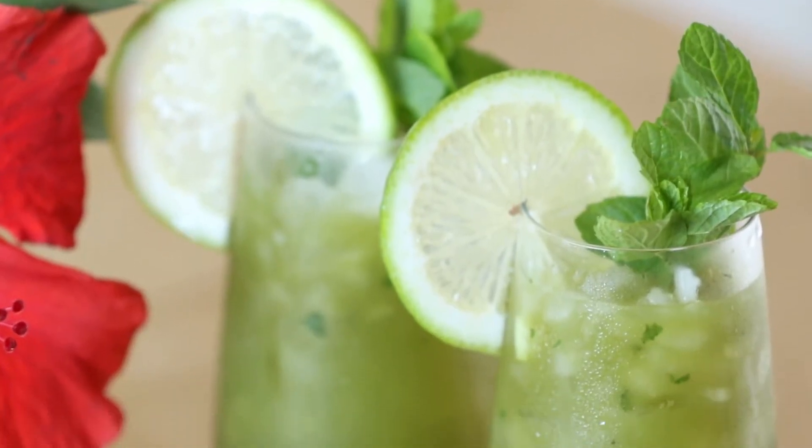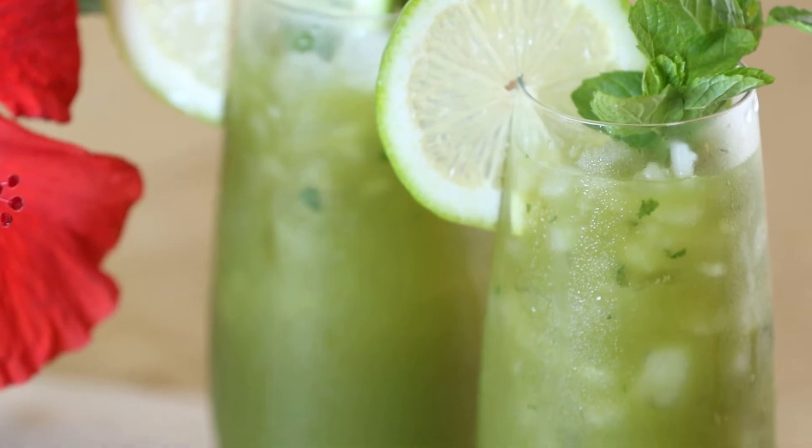Welcome back to Fantastic Feast. I'm your host, Thuy Phan. What I'm going to show you how to make right now is a drink that is a traditional favorite of the South. It's called a mint julep, but we're going to do a little bit different and have a little bit of fusion and do a matcha mint julep.